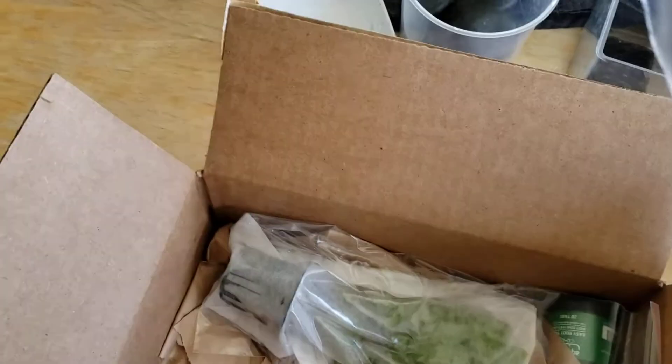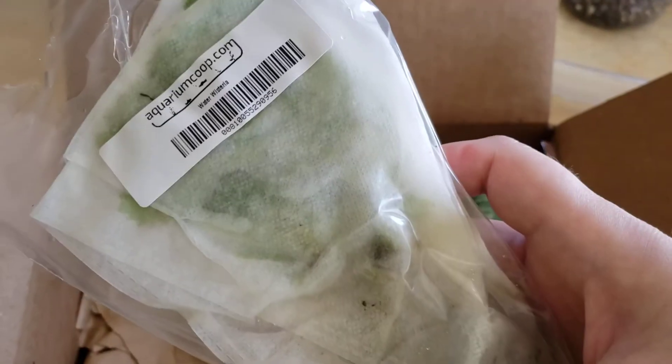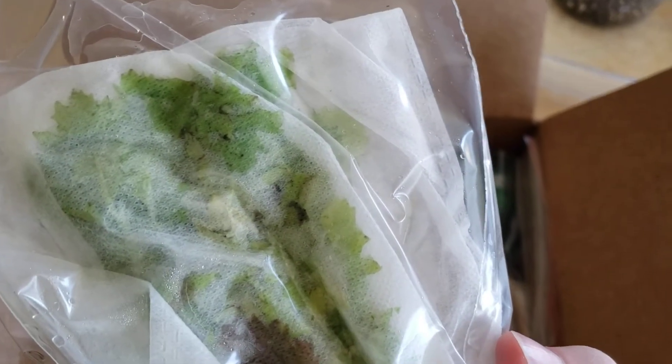I also ordered some new water wisteria plants. I'm hoping these are the ones that have already converted, but I'm kind of nervous seeing how broad the leaves are — they might not be.